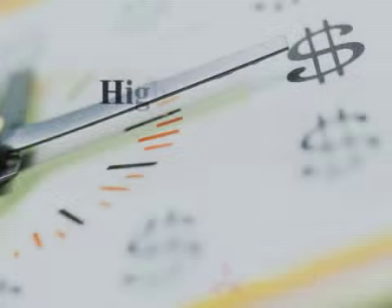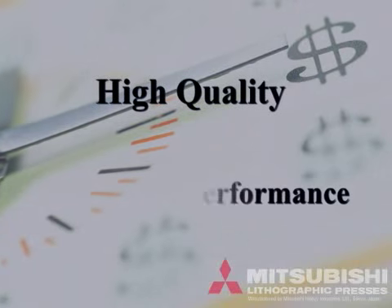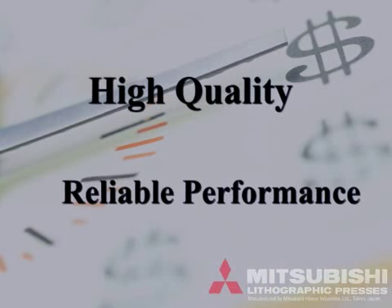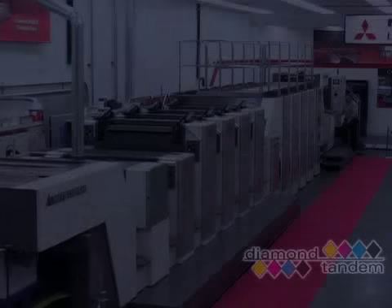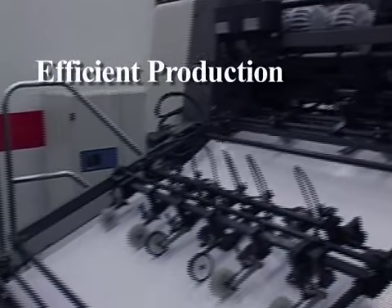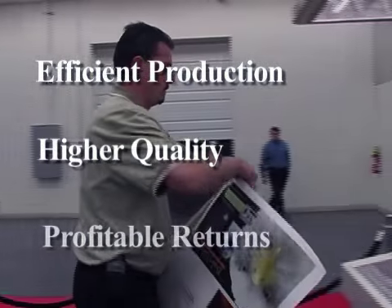These benefits provide high-quality printing and reliable performance, which enables printers to realize tremendous increases in productivity. The Mitsubishi Diamond 3000 Tandem Perfector: efficient production, higher quality, profitable returns.